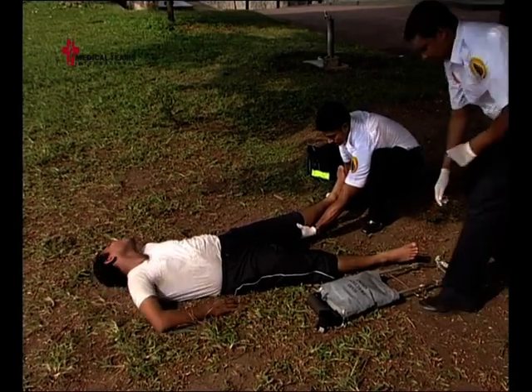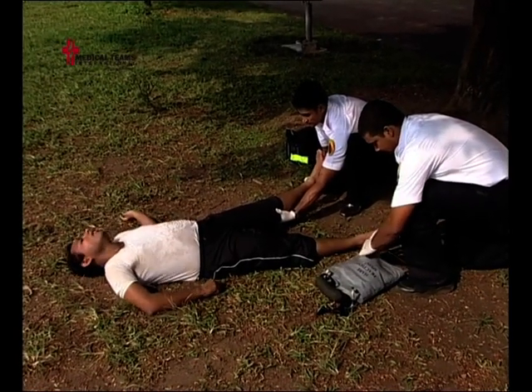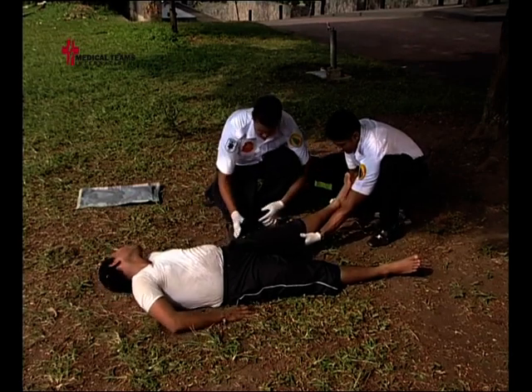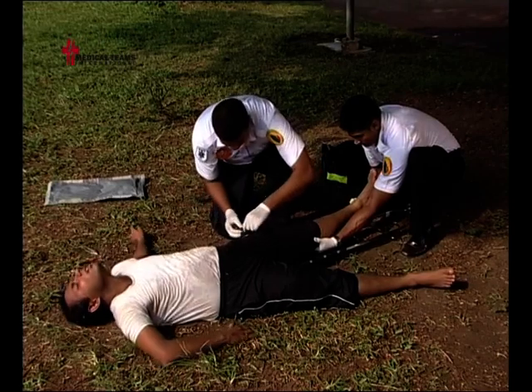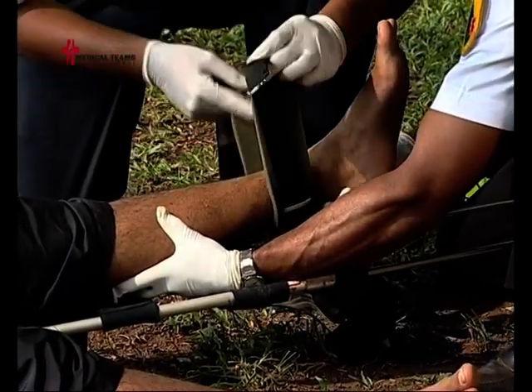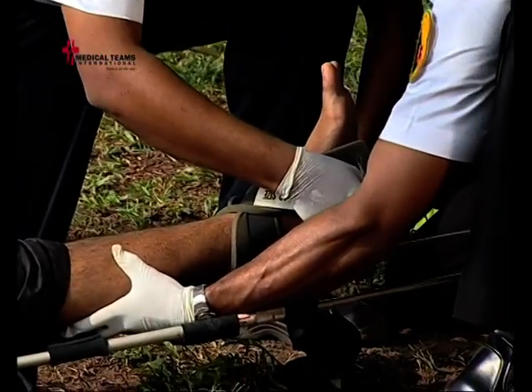Apply manual traction to the injured extremity and do not suspend it until the leg is completely splinted. Position the splint under the injured leg and secure the groin strap. Using a triangle bandage or commercial device, apply an ankle hitch and pull manual traction.